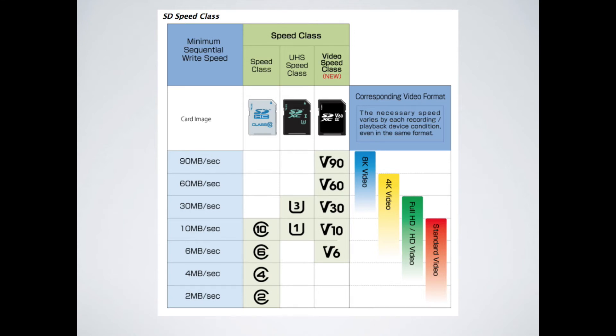The next thing to look at is U1 and U3. U1 cards support a minimum of 10 megabytes per second write speed, and U3 cards support a minimum of 30 megabytes per second write speed. For your newer DJI aircraft like the Mavic Air, you're going to want a card labeled as U3, because the minimum write speed is 30 megabytes per second, which is easily above the 12 megabytes per second that the Mavic Air records at. A U1 card may still work since its minimum is 10 megabytes per second, but if you are buying cards I would strongly suggest purchasing a Class 10 U3 card because that way you know it's going to work without any problems.